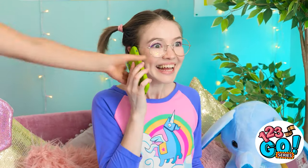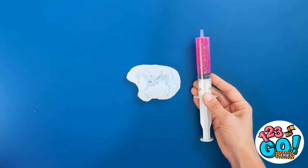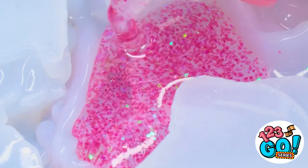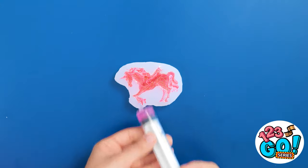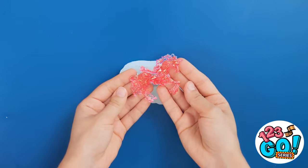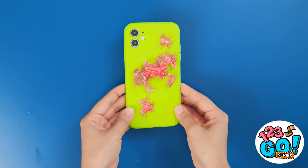I need two phone cases! Just wait right here, honey — mommy has a plan. I've got a unicorn mold and some epoxy resin. I've just got to make sure I put enough resin in to fill the whole mold. Now I just have to give it time to set. Let me take it out of the mold — very nice. Now I'll add it to the phone case. I think she's really gonna love this.